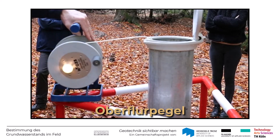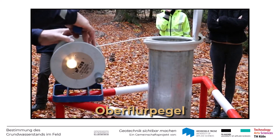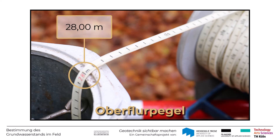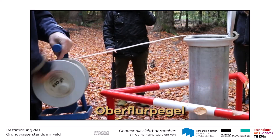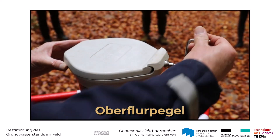Natürlich fängt auch diese Sonde irgendwann an zu blinken und zu piepsen, nämlich dann, wenn die Sonde ins Grundwasser eintaucht. Auch hier wird vorsichtig bis auf den Grundwasserstand justiert und die Eintauchtiefe am Maßband abgelesen. In diesem Fall haben wir einen Wasserstand von 28 Meter unterhalb des Ansatzpunktes. Dieser Wert wird notiert und nachher auf die bekannte Oberkante des Pegelrohrs bezogen und damit der Grundwasserstand ausgerechnet.